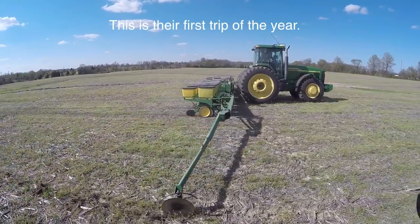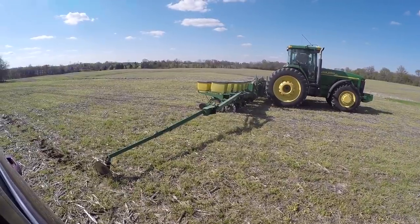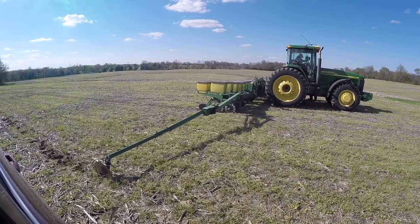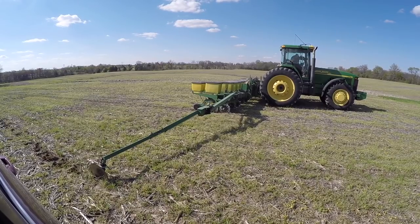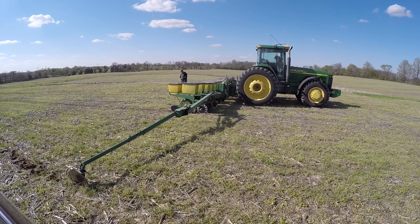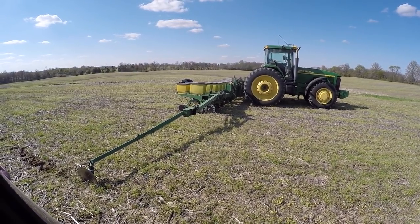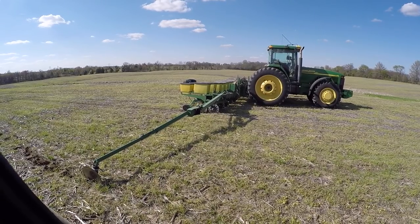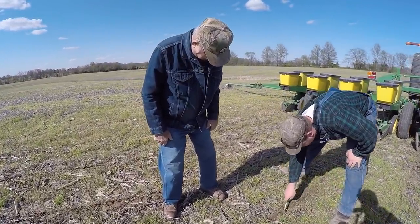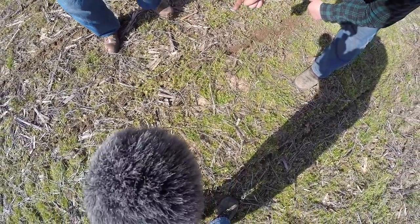This is their first planting trip of the year. There are several monitors inside that Dad hasn't used before - that's what Randall's trying to get him comfortable with. One thing they weren't doing was steering, and that's new this year on this tractor. Now we're going to do something traditional that hasn't changed since Dad was a kid. He drove a few feet and had to get out to see how deep it was going. Just found the kernel - it's perfect.